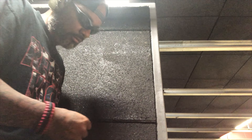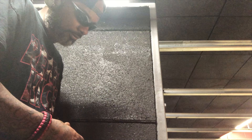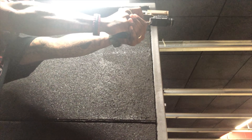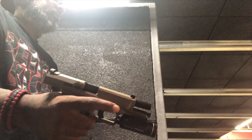Nice trigger, so far a nice trigger. Still trying to figure out what the hold is. My hold is completely off. There's a higher axis than a Glock, definitely got a high bore axis than Glock.